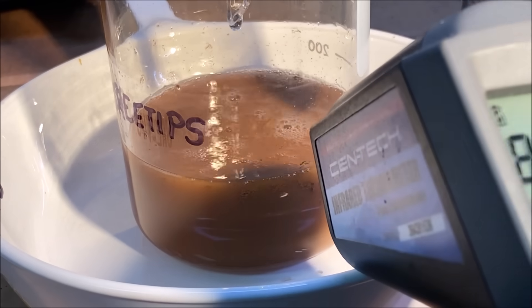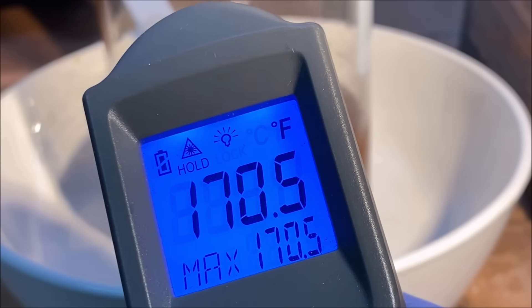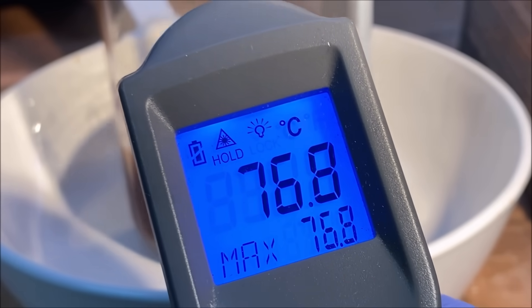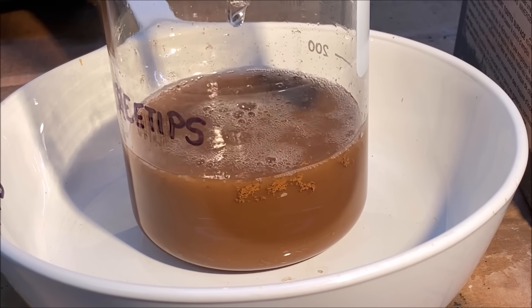I can tell by how it's looking right now that all the gold has come down. We've got 170 Fahrenheit — 76.8 Celsius — and that solution heated up quite a bit from that reaction.